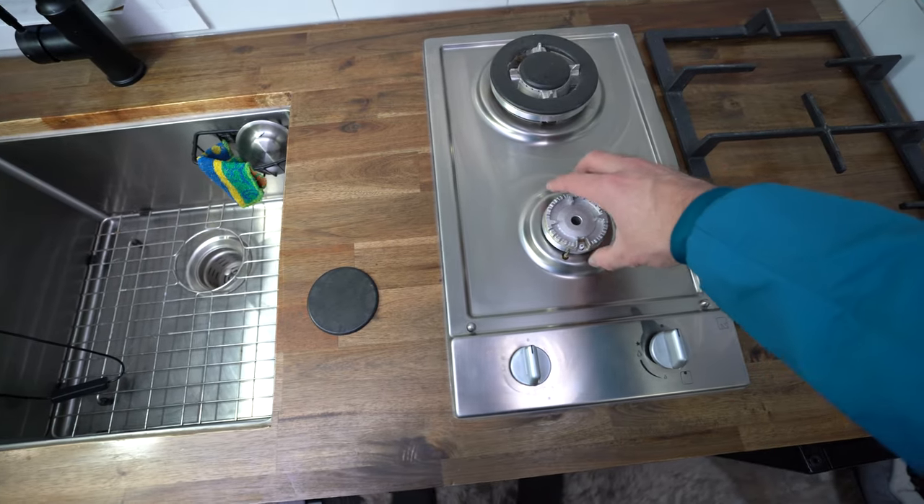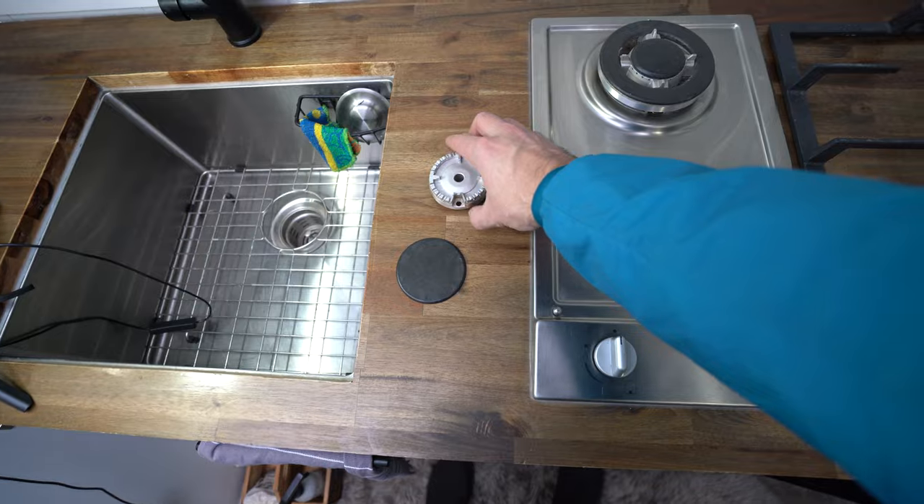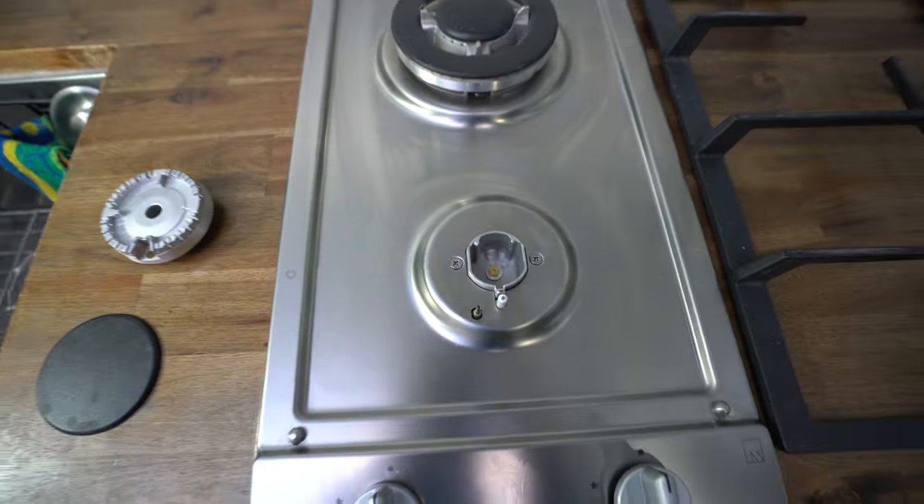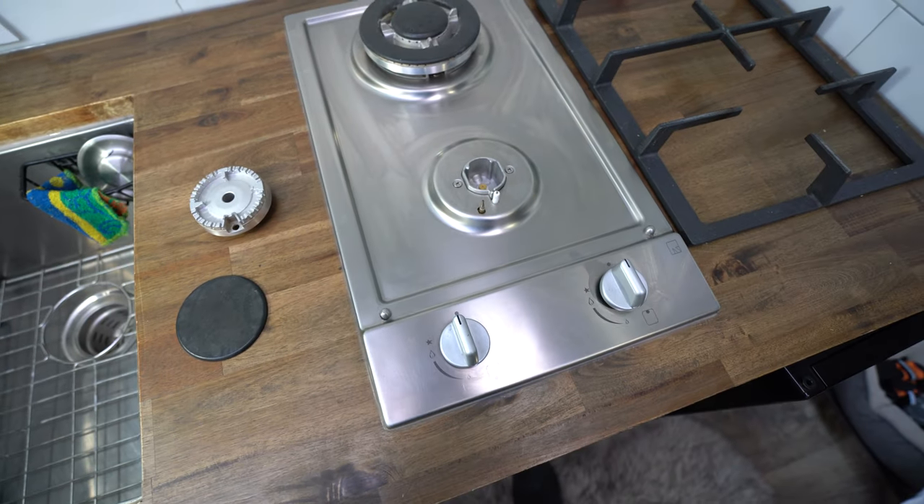The cooktop also comes with a safety device with a thermocouple and flame-out failure detection trigger mechanism. It also has an auto shutoff gas supply, so if anything ever goes wrong the stove will automatically shut itself off.